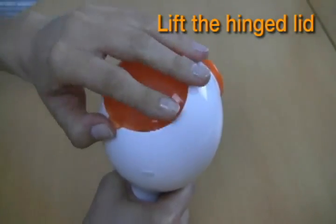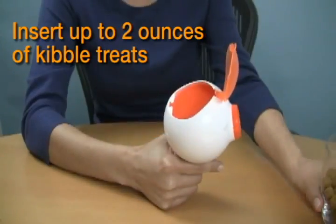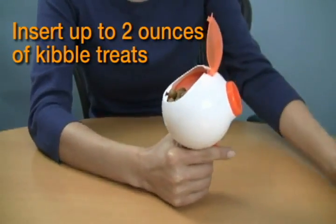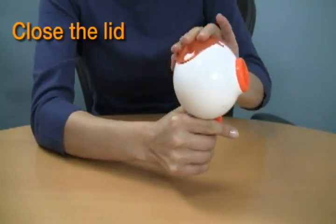Here's how it works. Lift the hinged lid. Insert kibble treats into the compartment — it holds up to 2 ounces depending on the kibble size. Close the lid.